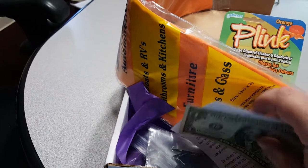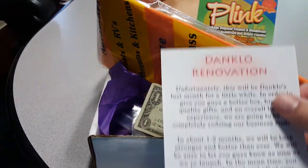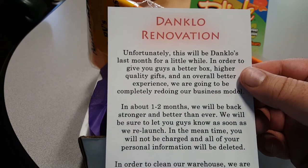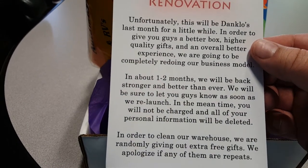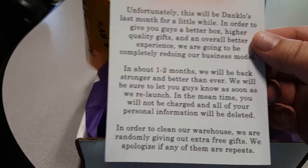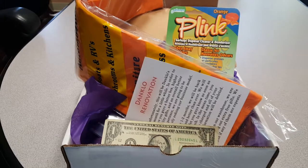One dollar from them, and looks like they're taking some renovations. It'll be their last month for a little while in order to get you guys a better box and higher quality gifts. In about one to two months they'll be back, stronger than ever. So I will see you guys in about one to two months with this. Have a good evening.